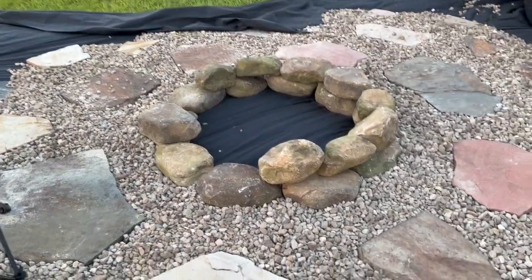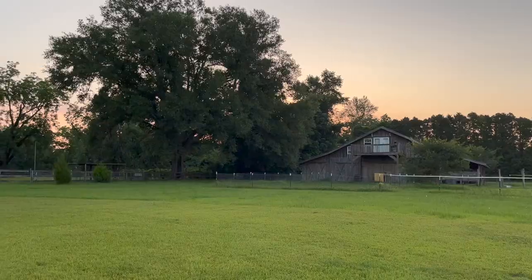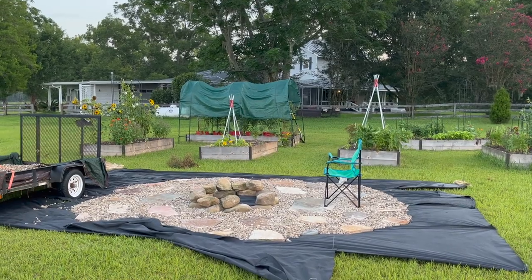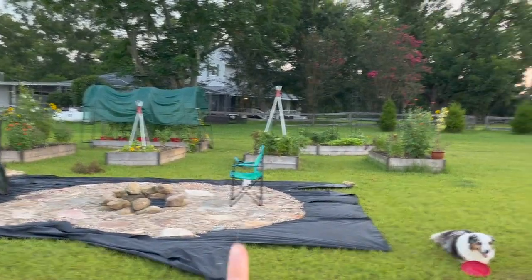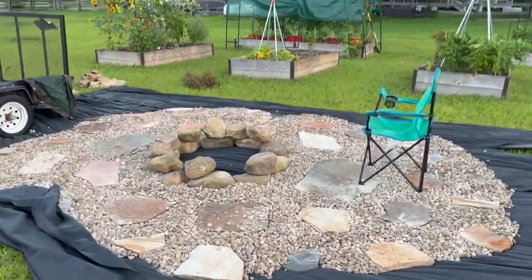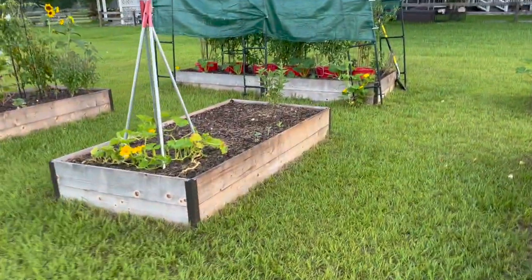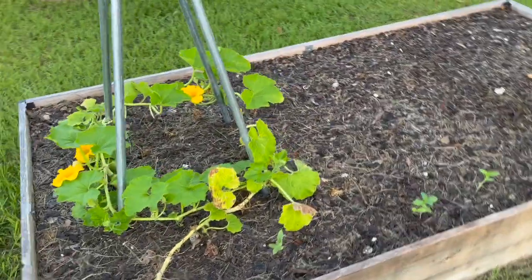I'm going to cut the fabric out of that and have it be our fire pit area. From this side, doesn't that look so beautiful? I think it's going to look so good — just imagine little string lights from poles and some little flickering solar lights. It's going to be the perfect addition for fall, having a place to have a fire. Also, squash vine borers have taken over my squash, so I had to clear out this entire bed. I'm monitoring it and going to try to re-sow it.